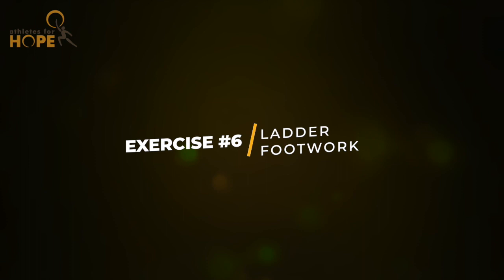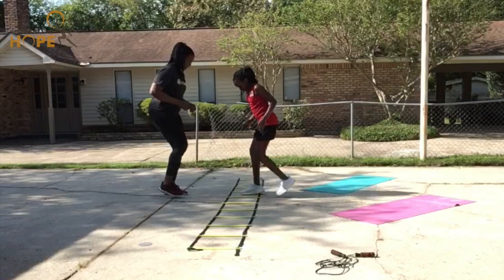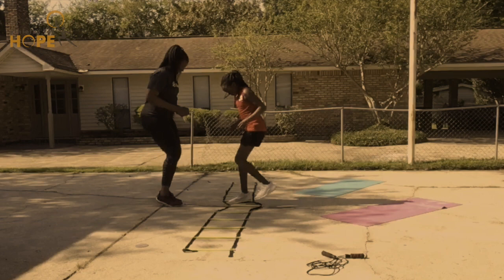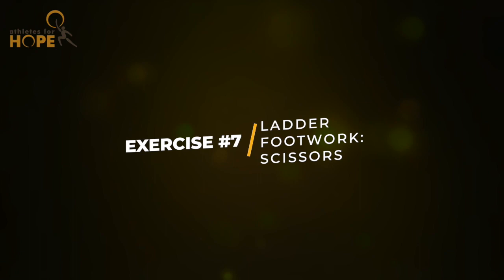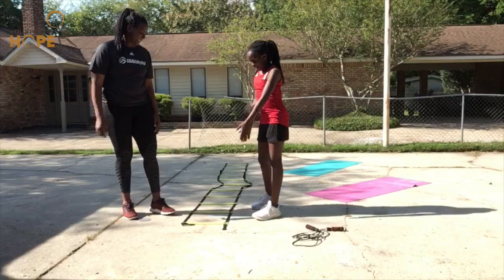Let's go over to the ladder. I'll be using this straight line here on the ground. We're just going to start with our lead leg in the box and out, and here we go. Now we are going to do out and in, like scissors. Ready?